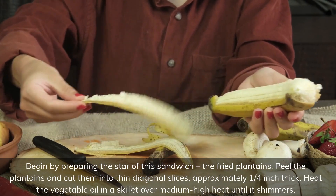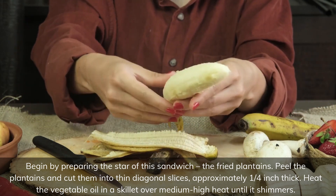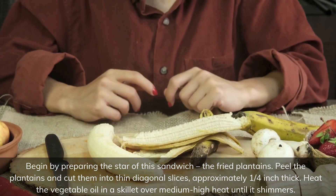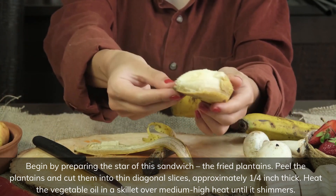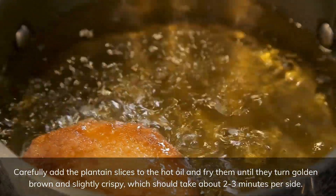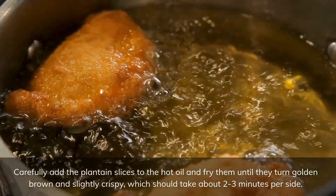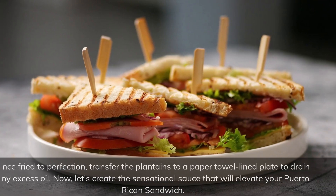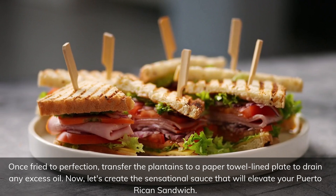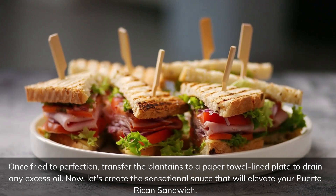Begin by preparing the star of this sandwich, the fried plantains. Peel the plantains and cut them into thin diagonal slices, approximately a quarter-inch thick. Heat the vegetable oil in a skillet over medium-high heat until it shimmers. Carefully add the plantain slices to the hot oil and fry them until they turn golden brown and slightly crispy, about two to three minutes per side. Once fried to perfection, transfer the plantains to a paper towel-lined plate to drain any excess oil.